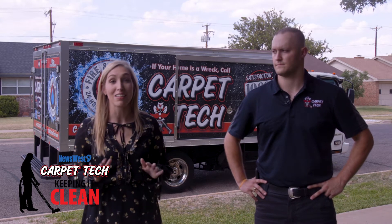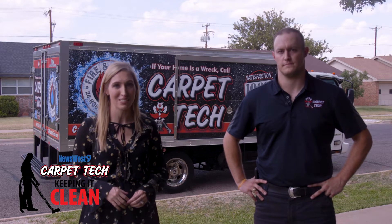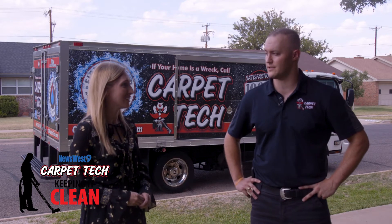Bacteria and viruses are on a lot of people's minds right now, and that's why we're keeping it clean with Carpet Tech. Today you're gonna be disinfecting. Yes ma'am, and not only gonna be disinfecting but we're gonna be proving it, so let's go in and get it done.